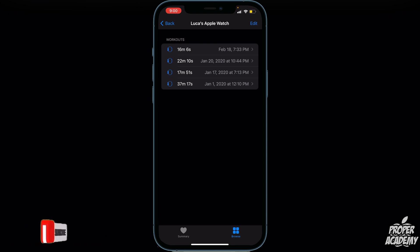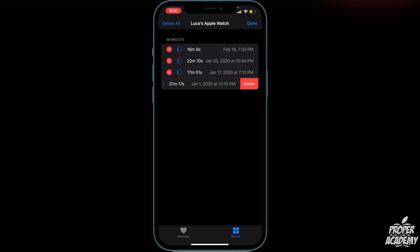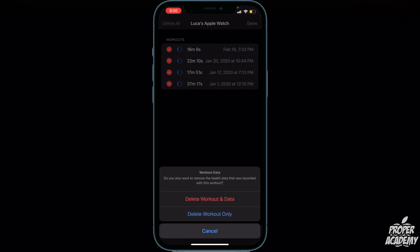To delete specific ones, all you have to do is click Edit and you'll see a little red indicator appear. Click on that and you'll be able to delete whichever workout you're looking to remove from that Apple Watch. Click Delete and it will ask you to confirm.